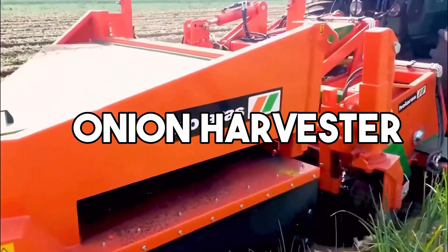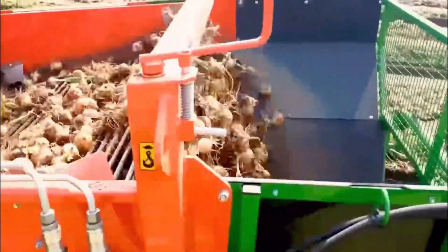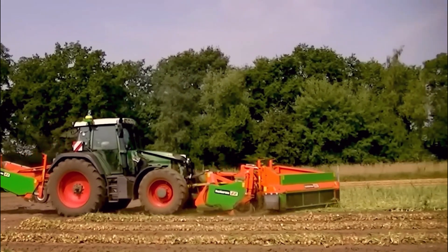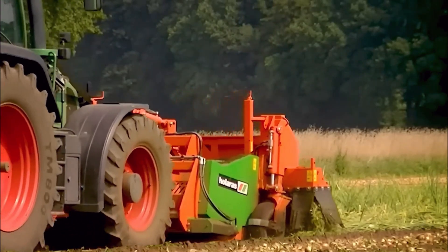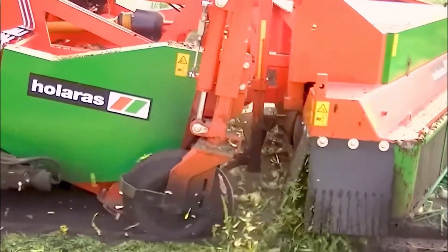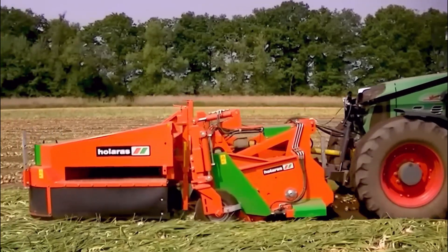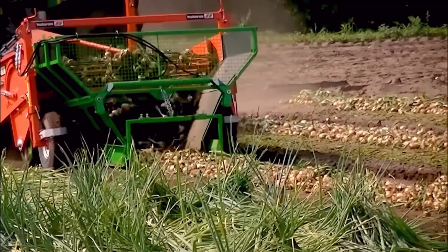The onion harvester is a specialized agricultural machine designed to efficiently and effectively harvest onions from fields. It typically consists of a tractor pulling a harvester unit. The machine's key components include a set of rotating blades that cut the onion tops, followed by conveyor belts that lift the onions from the ground onto a collection platform. As the harvester moves forward, the onions are gathered and transported to a storage compartment or trailer attached to the machine.